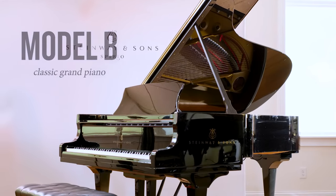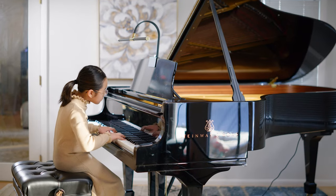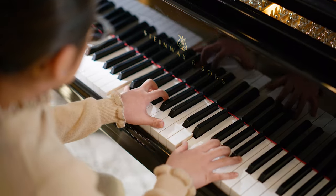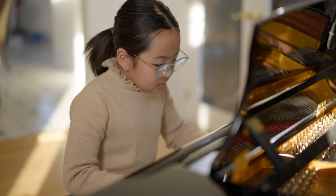At 6 foot and 11 inches in length, the Steinway & Sons Model B is the perfect piano for the stage or for the living room. It's Steinway & Sons' best-selling grand piano, popular among professional musicians and serious amateurs who want a piano that brings out their best as a pianist.